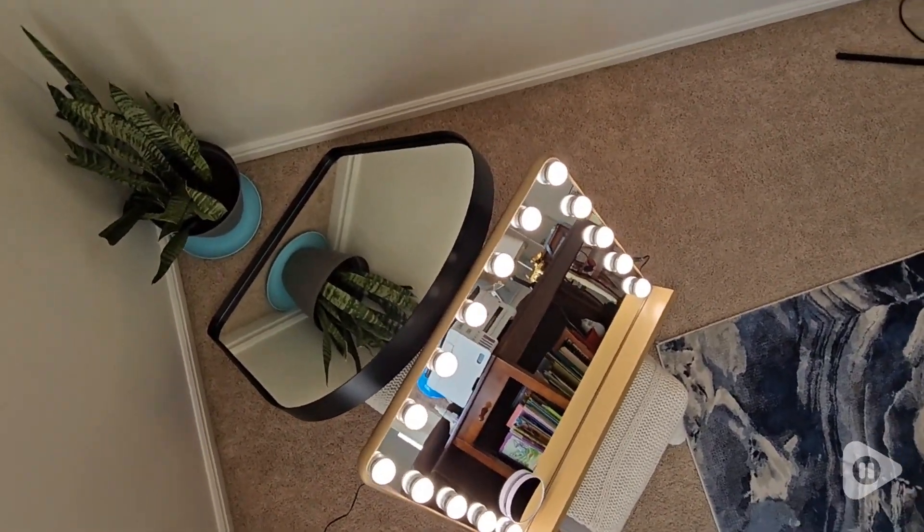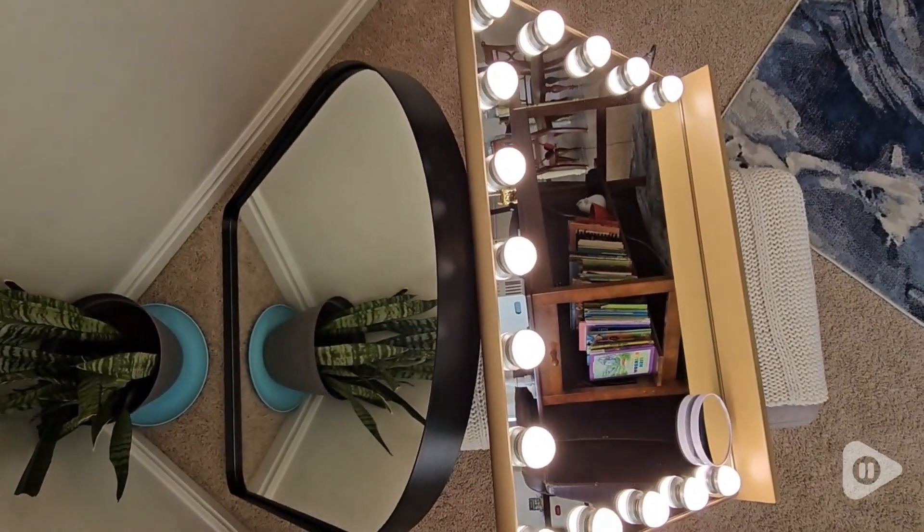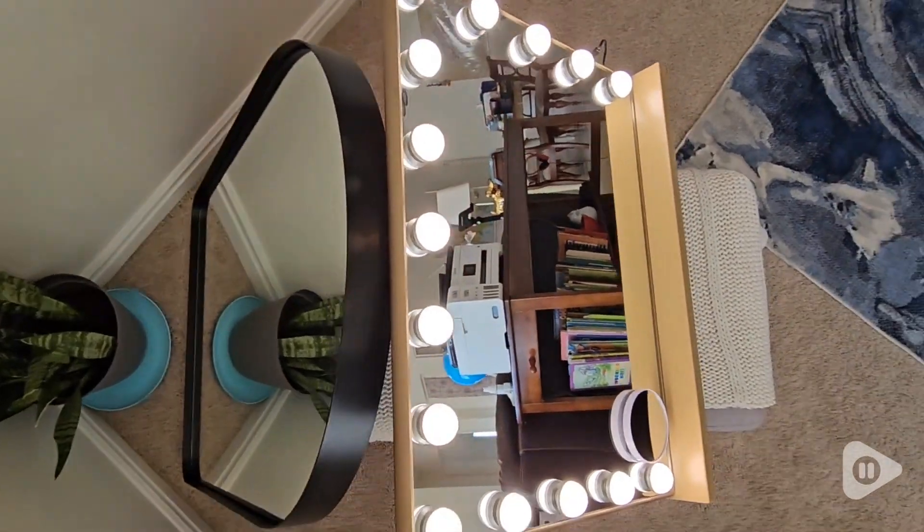T-Tote versus Keon Jin mirror. Both are beautiful and great for the home. Which one do you need?